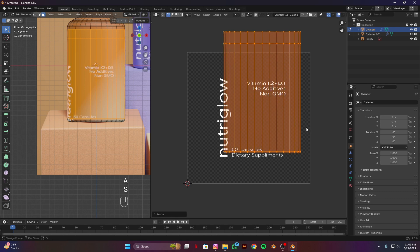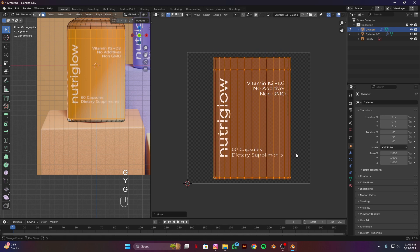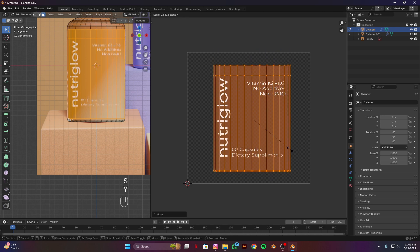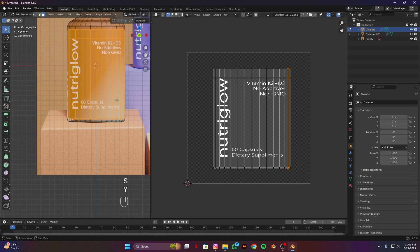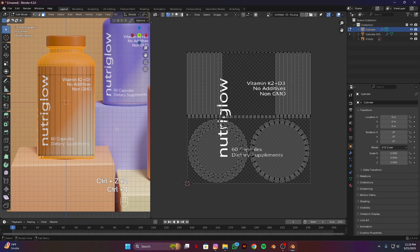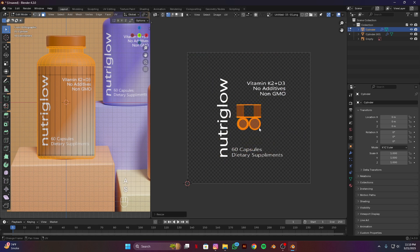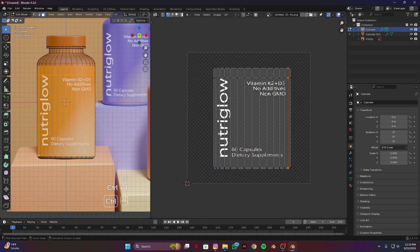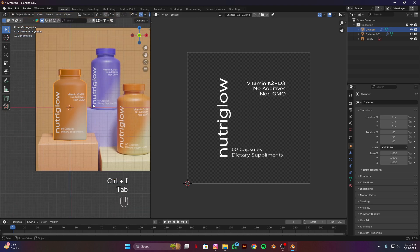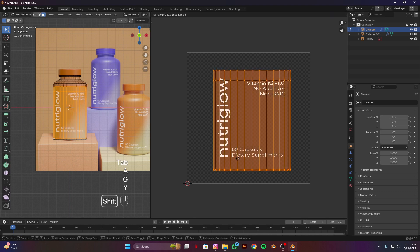Press A then scale it a bit and place it somewhere here. Scale down on the Y axis. Use Ctrl I for inverse selection and scale this down. Ctrl I again. I think it's good — you guys can tweak this according to your need.